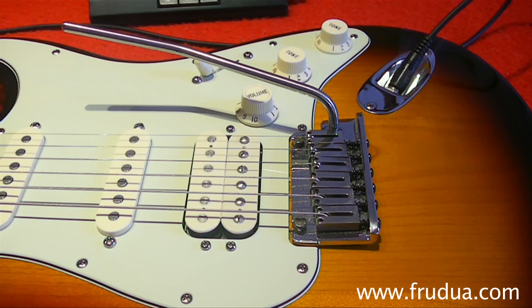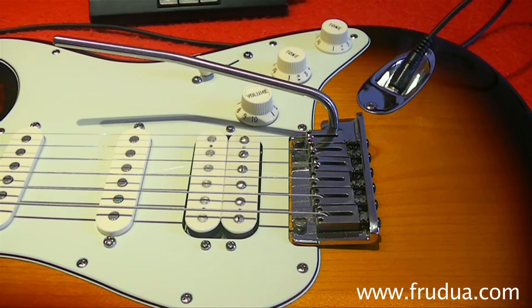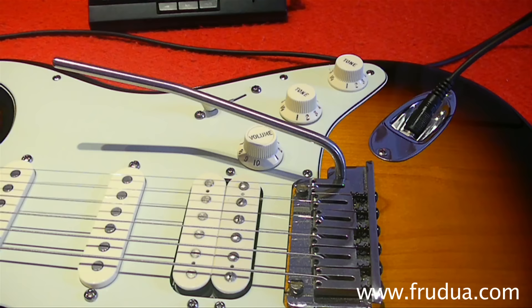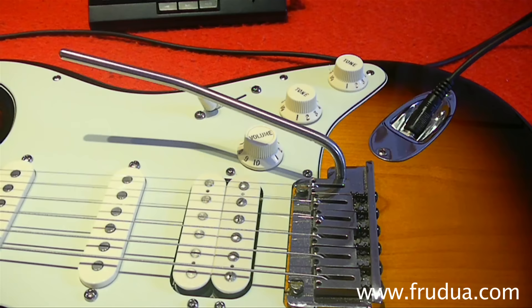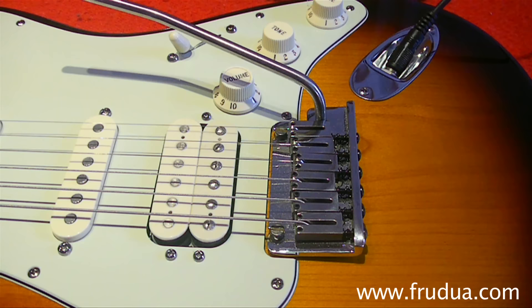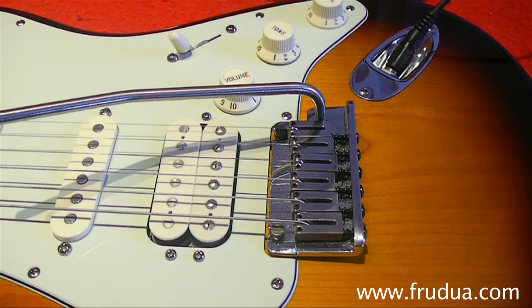Today we'll cover a simple, easy, and effective way to set up the Stratocaster two-pivot bridge in a floating configuration, with the correct note intervals you should achieve while pulling the arm up. We want one and a half steps on the G, one full step on the B, and half a step on the E. This will allow you to replicate famous phrases and licks of important guitar players. The goal of this video, like my other video, is to give you total knowledge of how your guitar works.